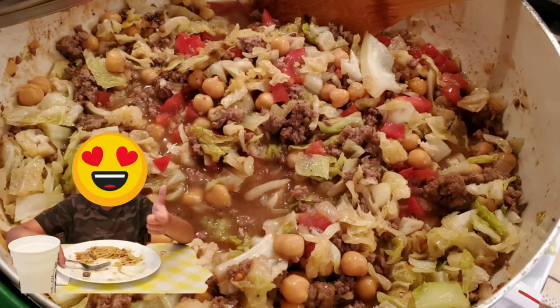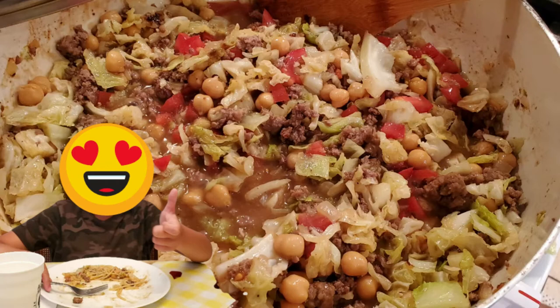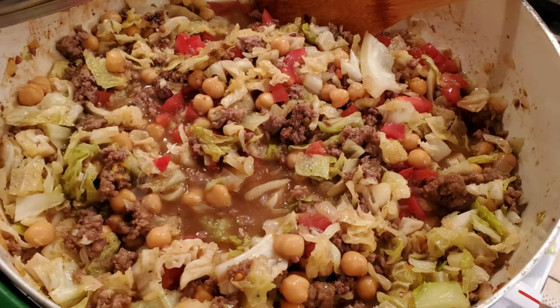We had it for dinner tonight and my family — my husband and grandson — loved it. The recipe will be in the link below.